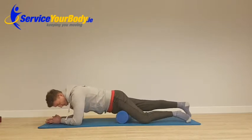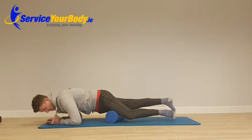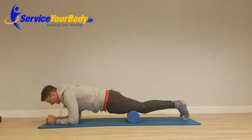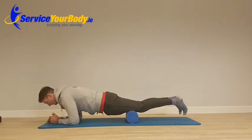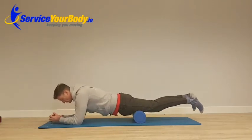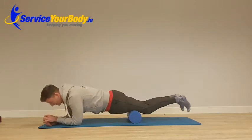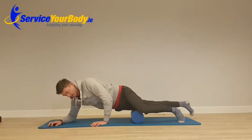Then turn it to the inside a little bit to get the other side. Work the lower part of the muscle — start at the top of the knee and work up halfway. Five to ten strokes, then turn it out. Very sore there. Then on to the other leg and get that one.